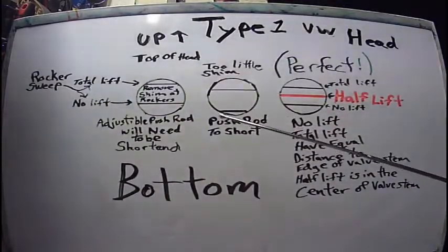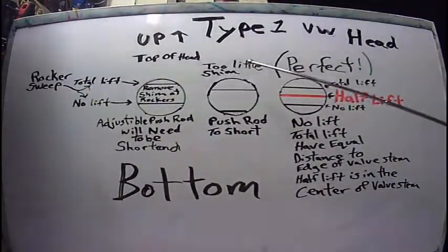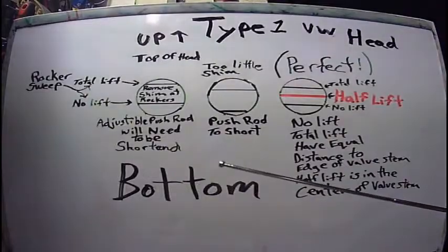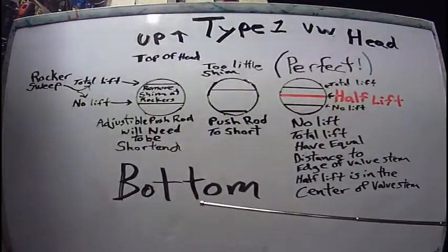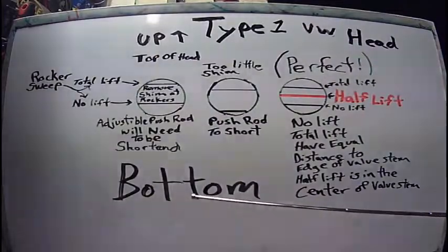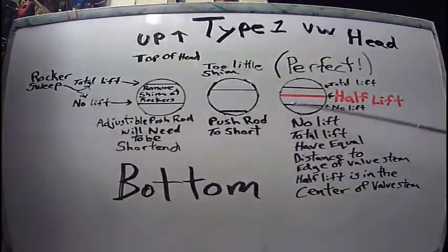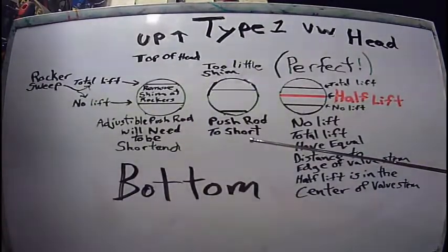There are a lot of ways to get that sweep in the middle. If you don't want to add shims, you could actually just use lash caps and that might get you there. It also depends on what kind of rockers you're using — if you're using the elephant feet or the sweepers, there are so many different varieties. You're just going to have to play with it, but find out where exactly your sweep area is and get it right in the center. I'll show you the illustration on my engine when I start to do the geometry on it.